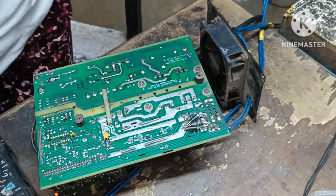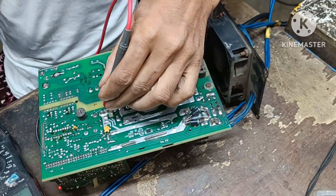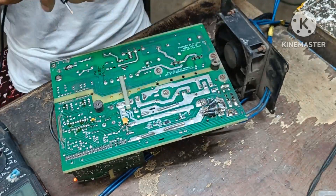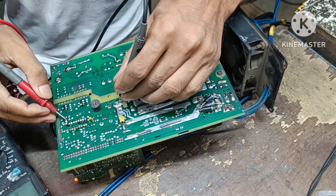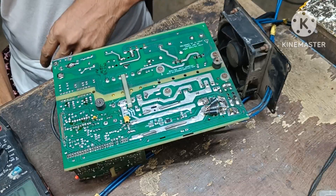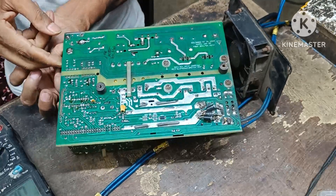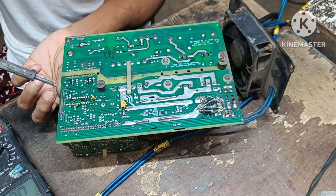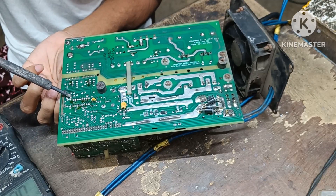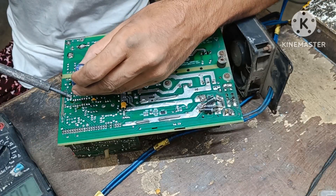I have seen the wall. It is very clear. For this particular power, I have sensed the IC and I have seen it.